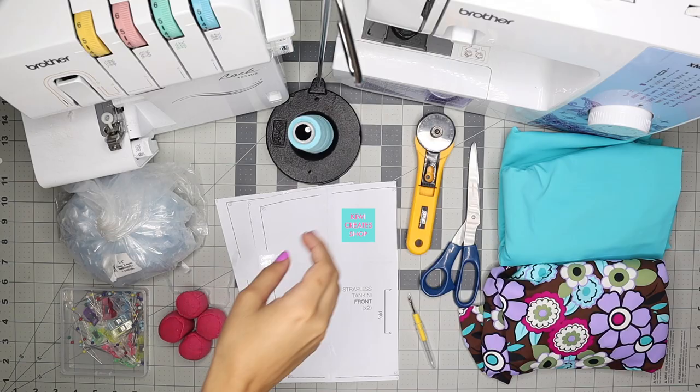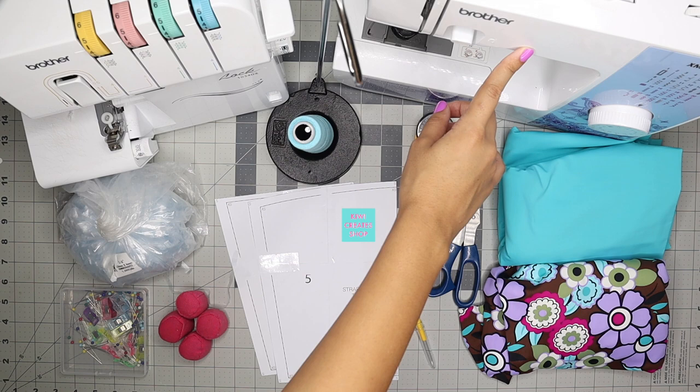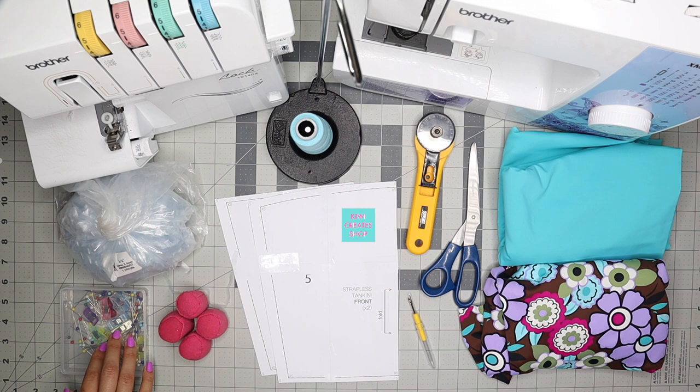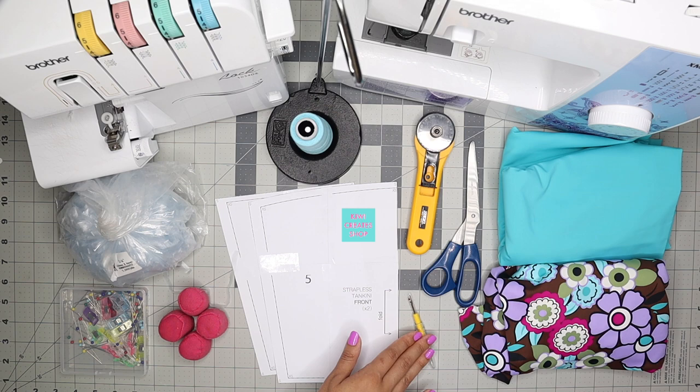You'll need a sewing machine and a serger. If you don't have a serger, I made a video on how to make bikinis with a sewing machine, and I'll leave that in the description box below. Polyester or woolly nylon thread, an elastic application serger foot, swimsuit elastic — I like to use clear elastic to make my bikinis — pins and/or sewing clips, fabric weights, a pattern (listed in the description box), a rotary cutter, fabric scissors, a seam ripper, and swimsuit fabric. I'm using two different fabrics today since I'm making this top reversible.